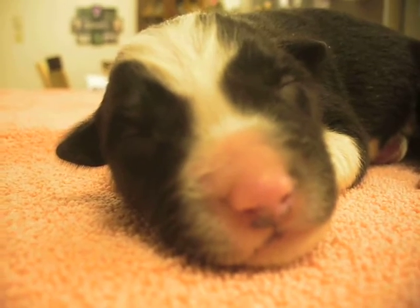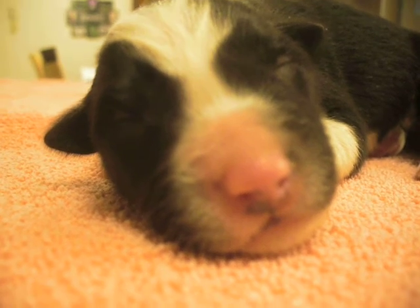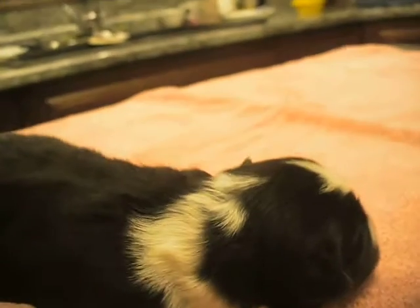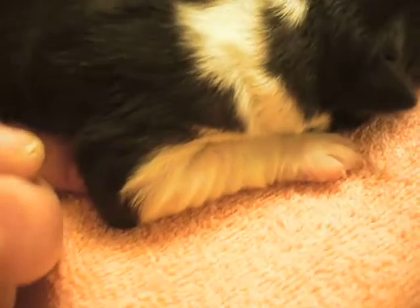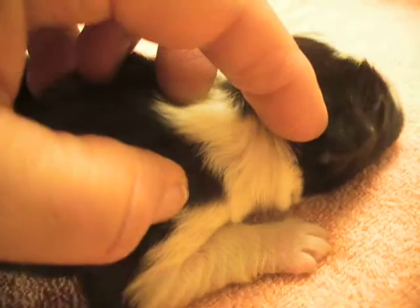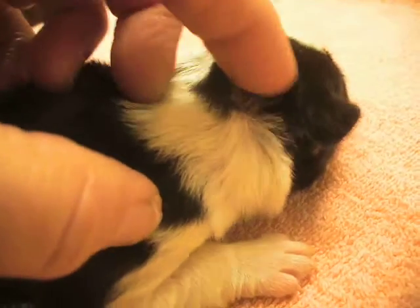He's got a nice slender face to him. He's a very pretty dog. Not too heavy in the face. Again, the white up to the elbow. The collar's nice and thick here on this side, so he'll show a nice collar. Not quite across to the other side, but still looks quite nice. Very striking dog still.